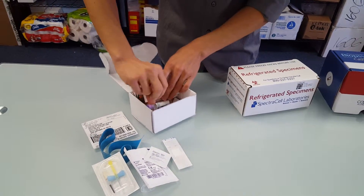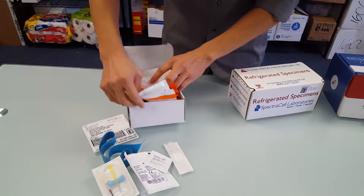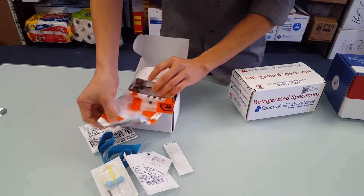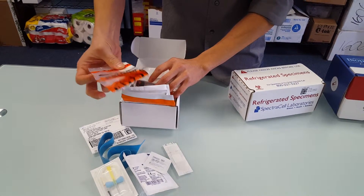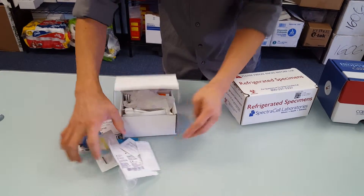An ice pick, there are some additional tubes here as well. Ice bag. Here we have the FedEx bag as well as the biohazard bag. Everything is nicely packed in here.